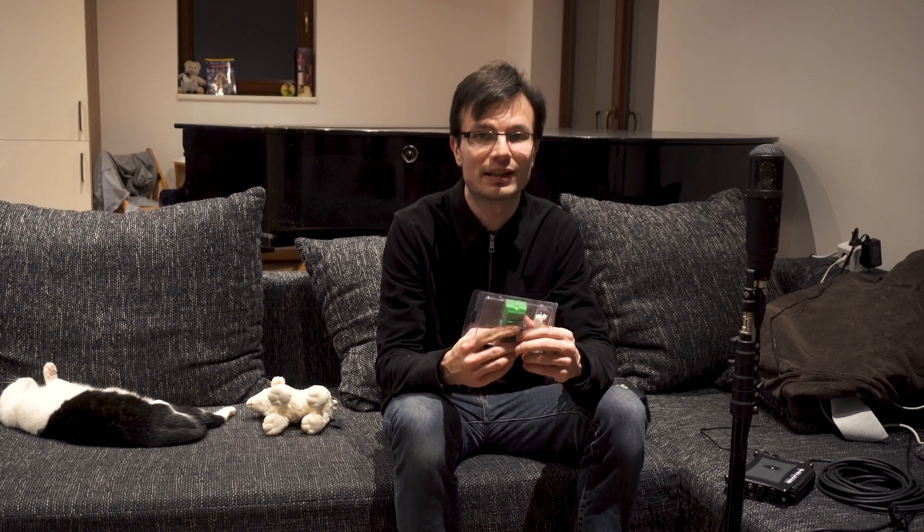I have read on the internet that magnets can help. It does something with the water so that the calcium can't stay on the surfaces — it stays in the water but doesn't deposit. I don't know exactly how it works, maybe you can write it in the comment section below. But I am going to try it and tell you if it works or if it doesn't work. So I have bought this device.